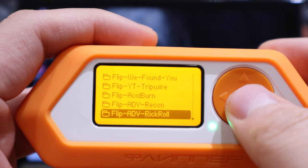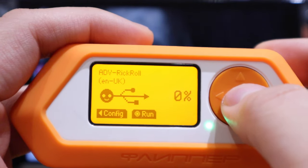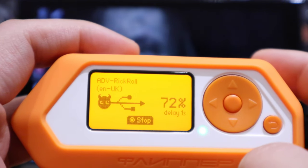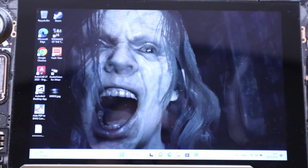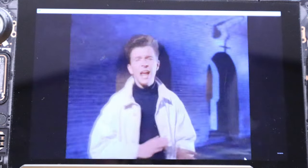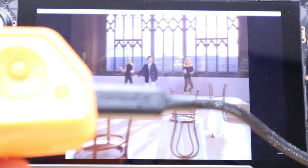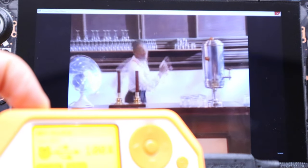Next is the rick roll payload. Let's run it — maybe it's downloading the video clip or sending me a link. And there it goes. For copyright reasons I'm going to stop there.